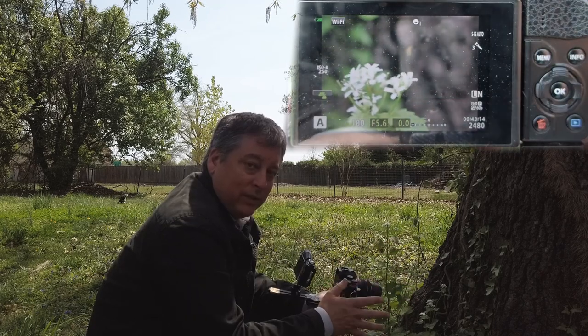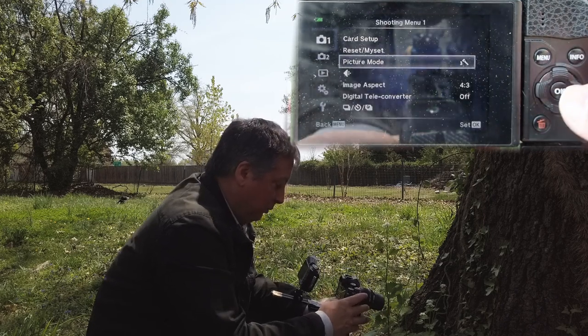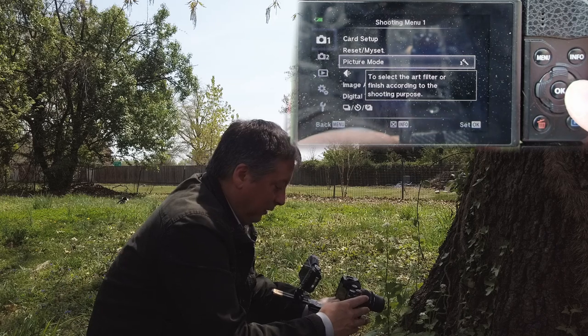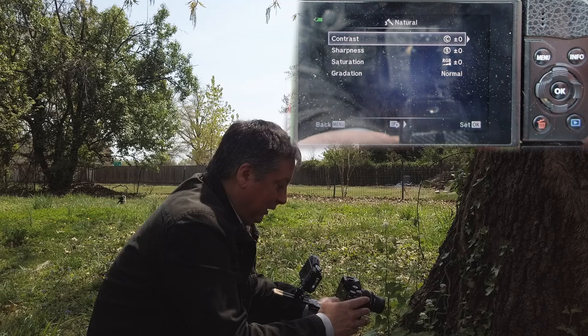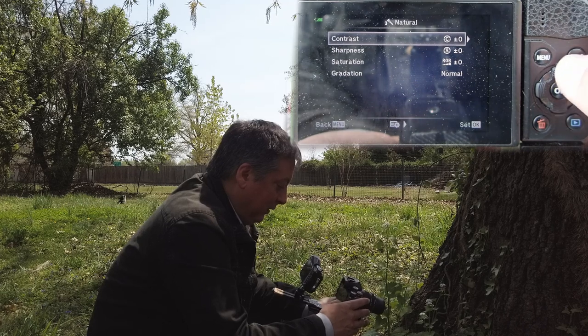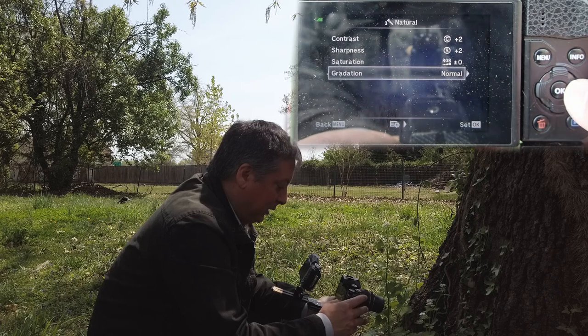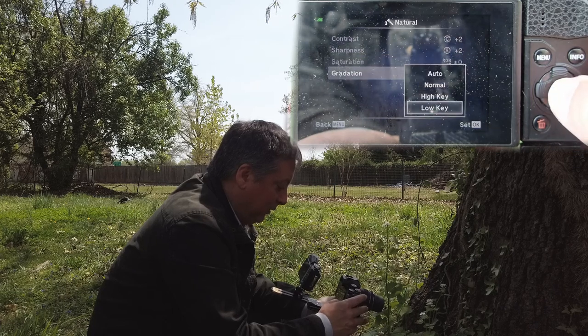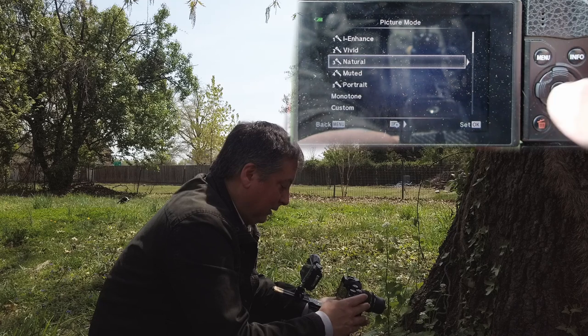So let's start messing with some of the creative settings in the camera. We'll go into the menu, go into picture mode — right now we're in natural color profile. We'll crank up the contrast, go into sharpness, and we'll pick low-key to crush the shadows a little bit more, giving us more separation. And that's it.